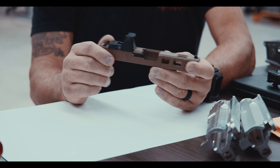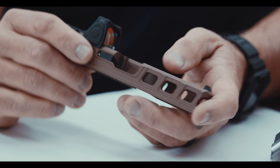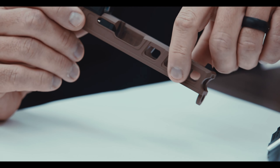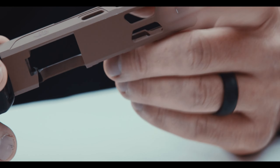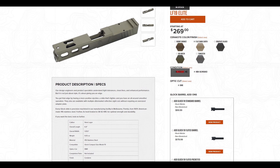The Elite Series of Glock slides features advanced deep cut forward facing serrations. Our angled windows are strategically designed to reduce weight on the slide and improve your time cycling back to your target. With the window cut on the top, for those of you that have a compensated or ported barrel you'd like to accompany the slide with, we also provide a variety of barrels you can purchase in combination with these slides to complete your loadout.